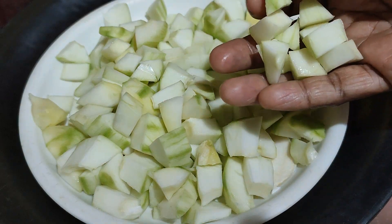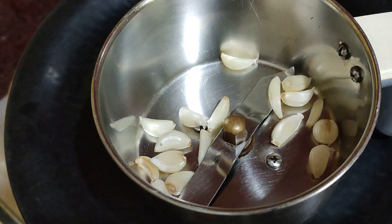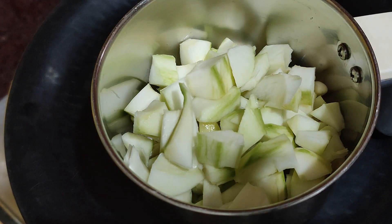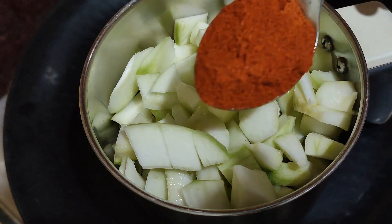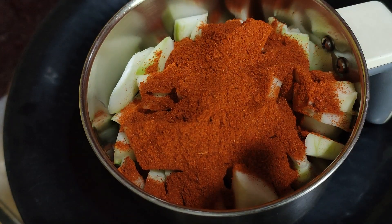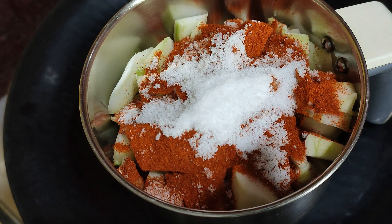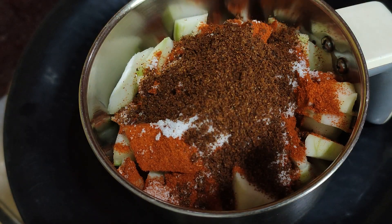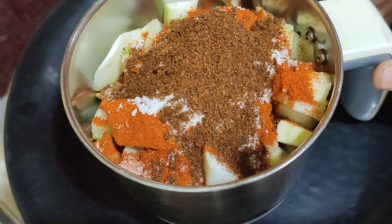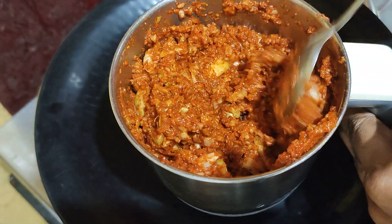I am getting started. You'll need to grind a tablespoon. Let's grind it. Don't forget it.